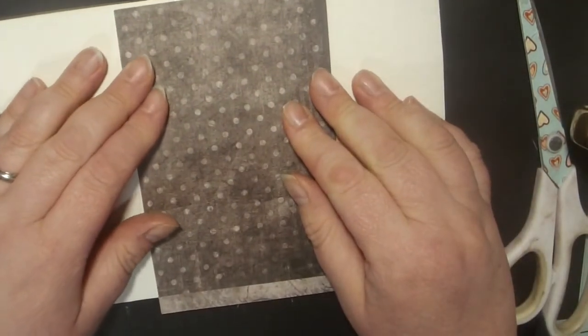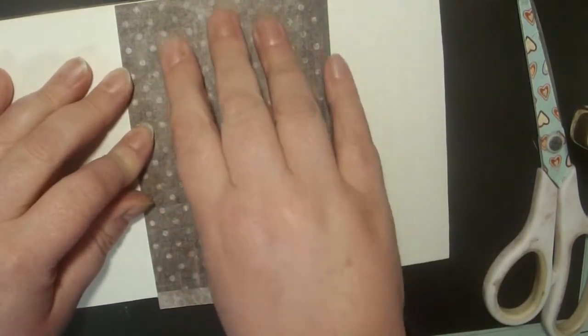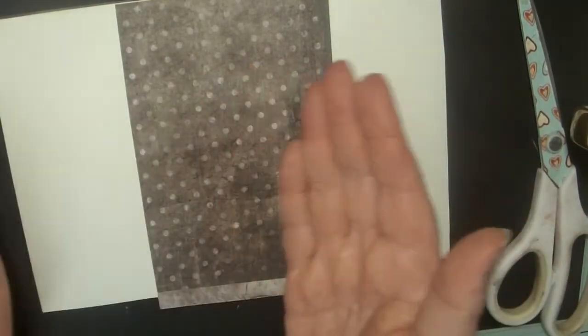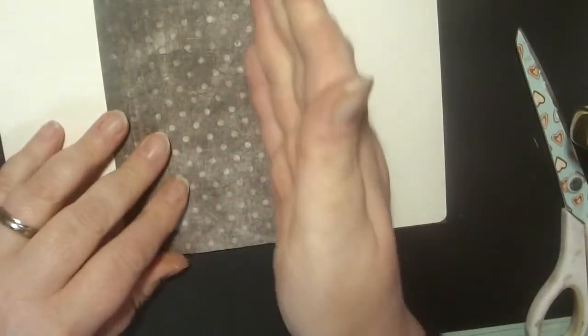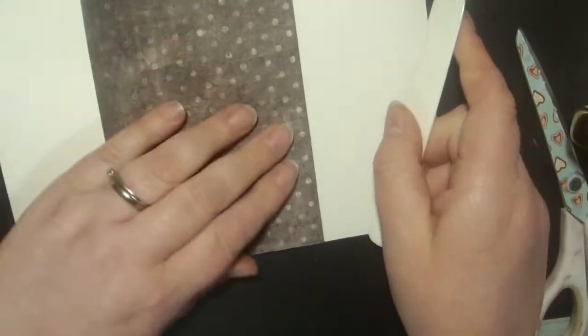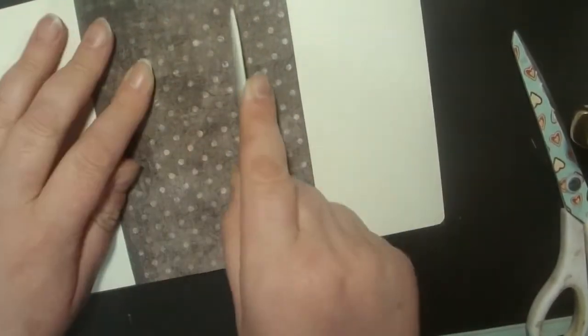It doesn't really matter if it's not exactly three and a half inches wide across the spine. You just need it wide enough so that you can fold your two sides of your book cover together and it doesn't show any of the spine. Stick that on and cut away any excess. Now gently fold these sides up together, and with my bone folder I'm going to find where that little gap is between the spine and the side page of the cover.